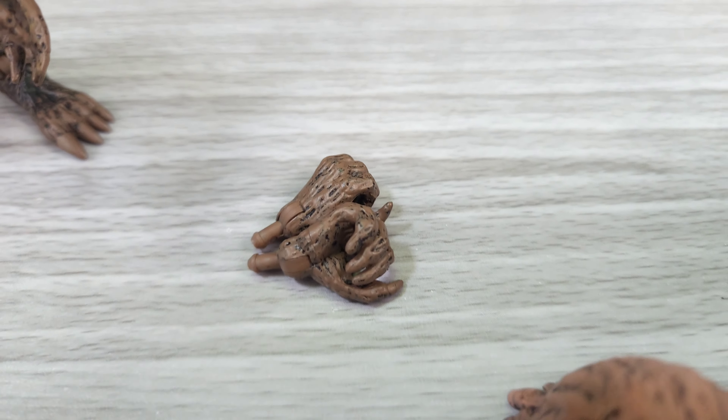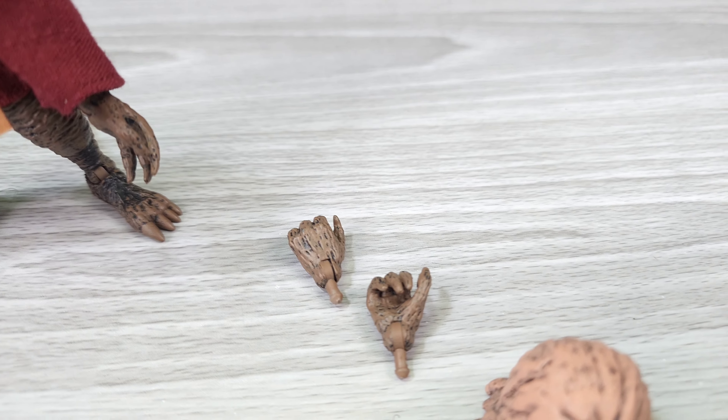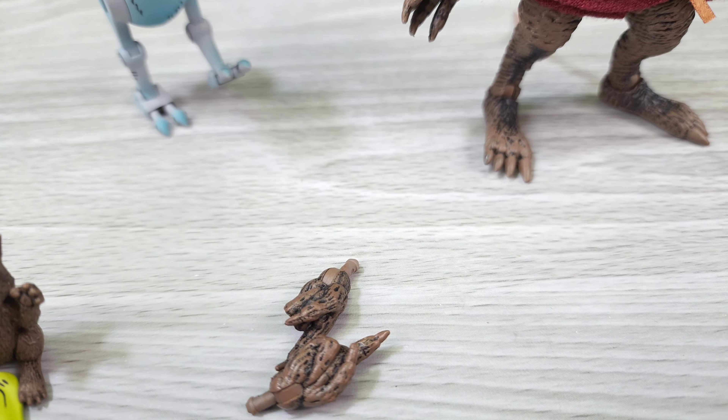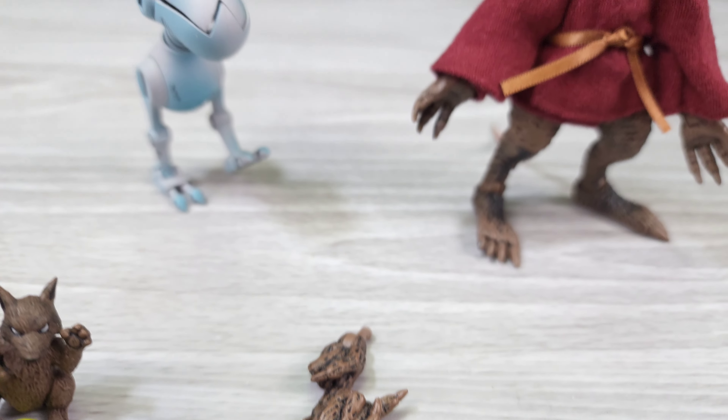You get two hands: he has a closed hand, kind of for holding — I think it's to hold the staff — and he has a pointing hand, like he's saying 'go that way,' maybe teaching the turtles.